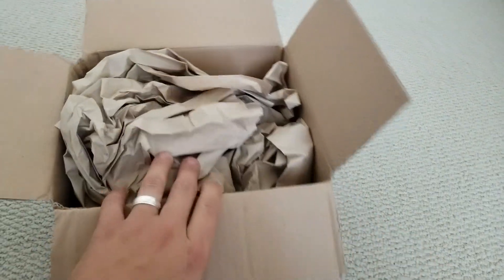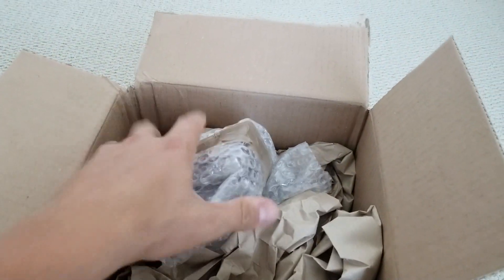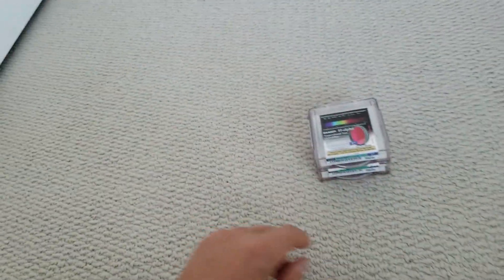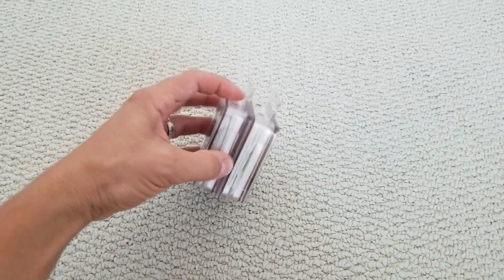They come pretty well packaged — you've got some bubble wrap, and the box is pretty big for this little package. Let's get that out of the way and see what you get. Here are the filters; as you can see, they're bunched up together in these two cases.